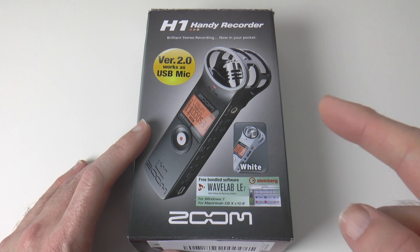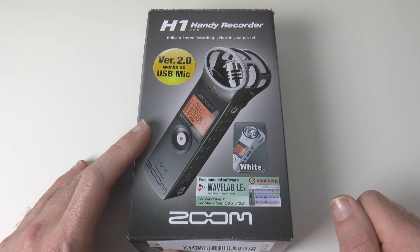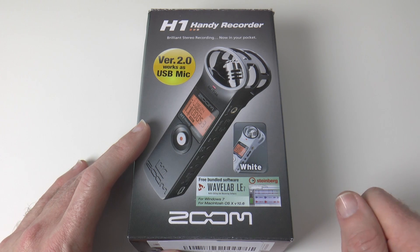Please stay tuned to the Geekanoids channel — I'll be giving you an audio test of the Zoom H1 and also my opinion of how it performs.